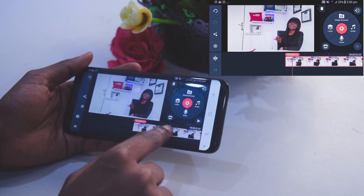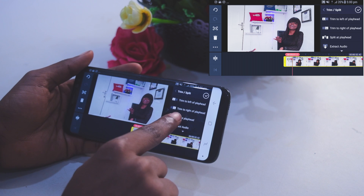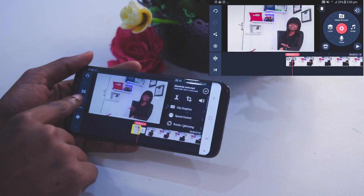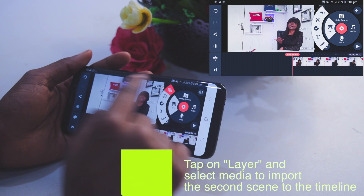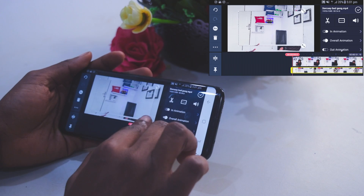Select the scissors icon and then select 'Split at Playhead.' This will cut the video so you can remove the unwanted part. Select the unwanted part and click Delete. Now let's play and see. The next thing — and this is very important — is to select Layer, then click on Media. Import the second video, that's the second scene where Doc Cassie was dancing. Once it's imported you can enlarge the video.